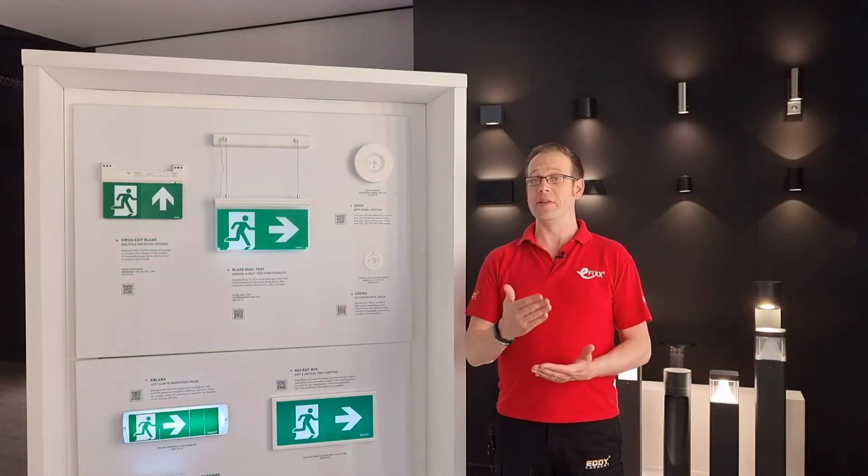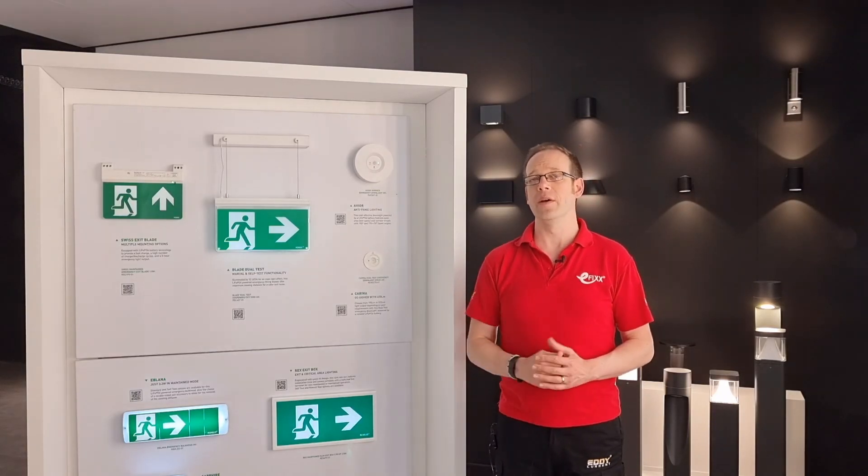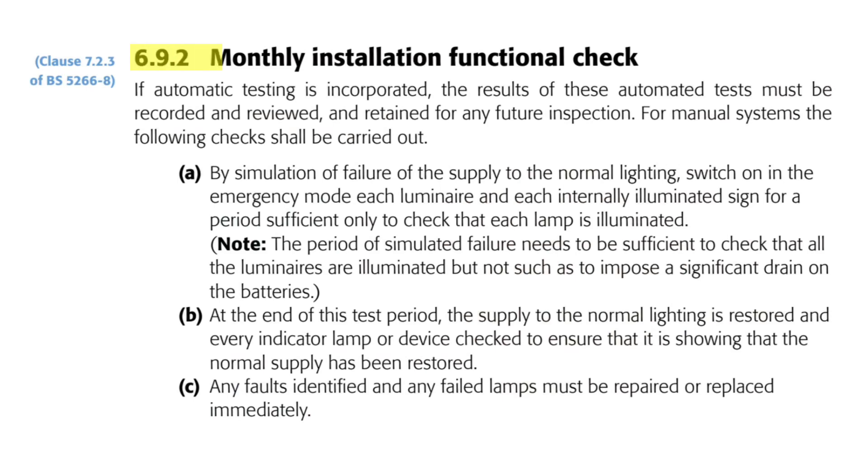In fact there is a monthly test required for emergency lighting, found under subheading 6.9.2: monthly installation functional check. It starts with this intriguing statement: if automatic testing is incorporated, the results of these automated tests must be recorded, reviewed, and retained for any future inspection.